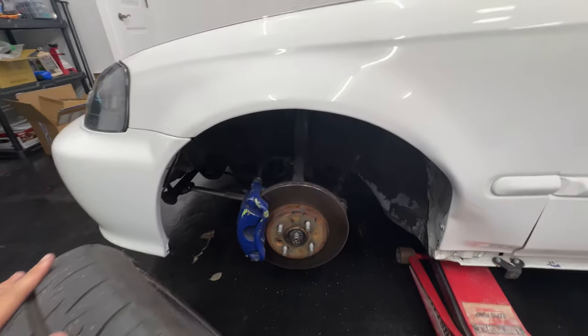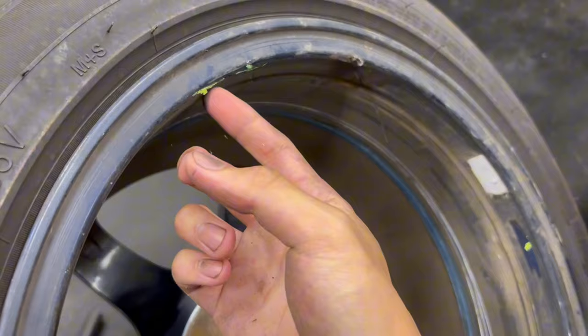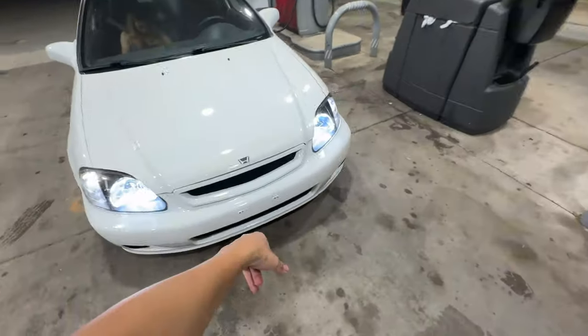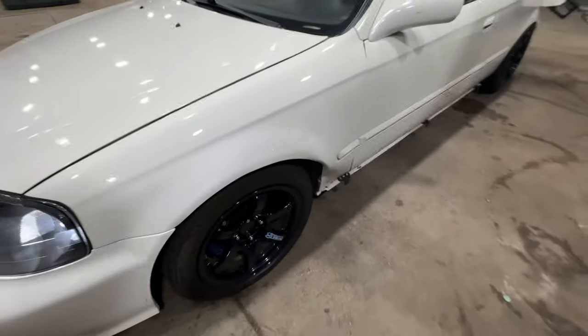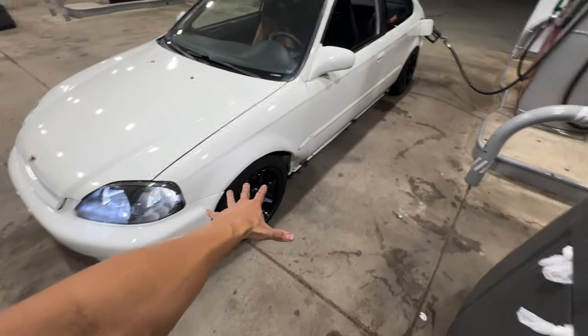Back at home, you can see the wheel is pretty scratched up — the rotor landed on it and scratched the whole wheel, and also landed on the caliper, so there's caliper paint on it. I took the side screw off and obviously we lost the lip. Now we have a buckled fender, but it is what it is.